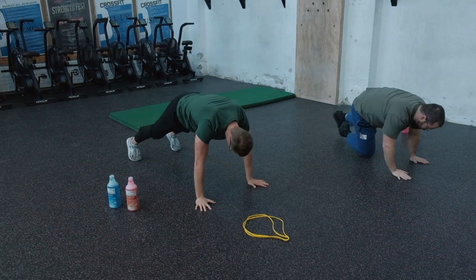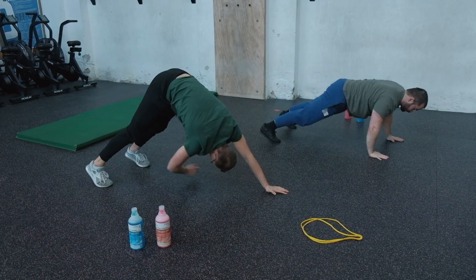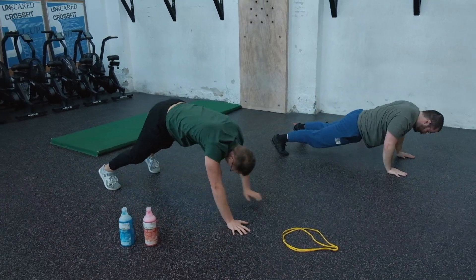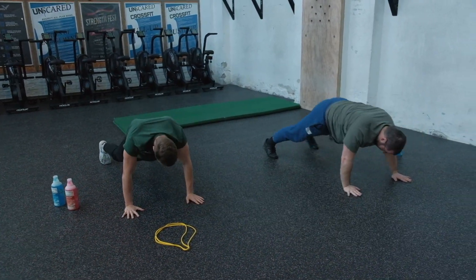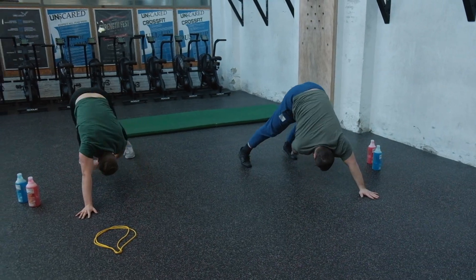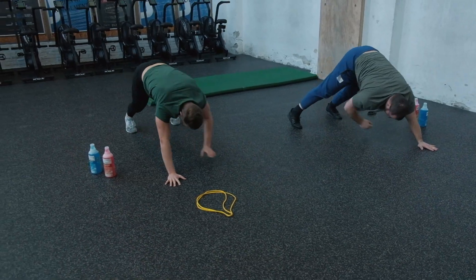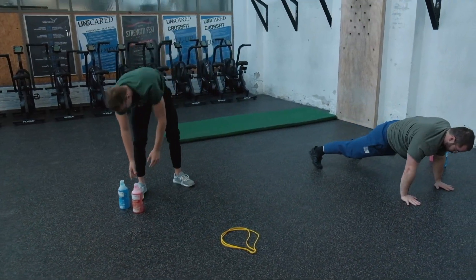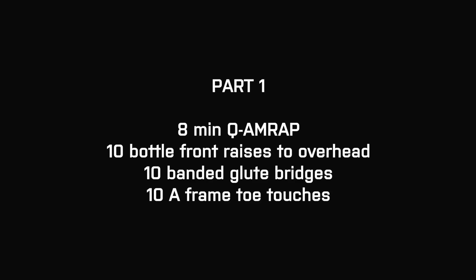Today has a lot of glute work involved in the actual workout later on as well. Upon completion of the bridges, go to the plank and start doing A-frame toe touches, alternating repetitions and focusing on holding a strong core. When you reach down into the plank, brace your belly — it's an active way of warming up the hamstrings, glutes, and lower back while challenging the core.